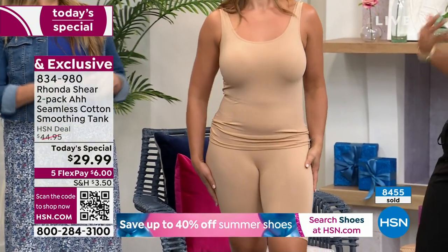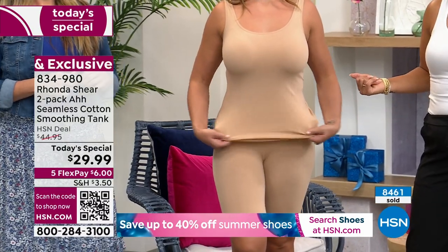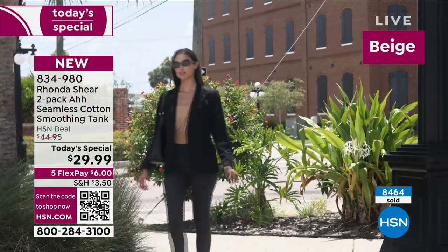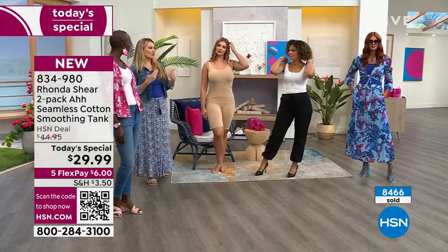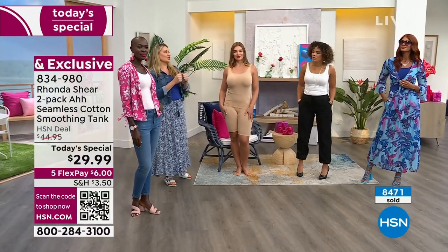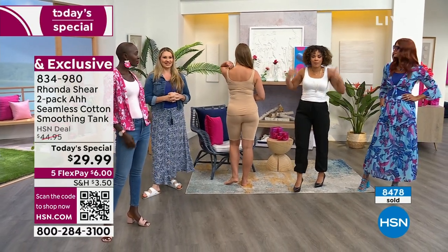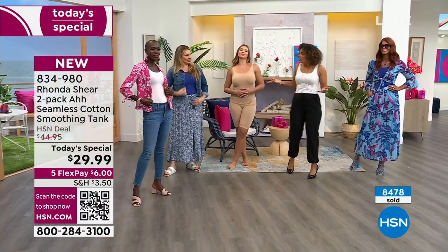Today's special value — I don't have enough tanks like this and I'm constantly searching for them. You grab a tank and you're like, 'this one has seen better days, let it go.' Same as with bras and panties. You need these basics because you have so many great prints and fabulous outfits, but we forget we need solids. This tank — when you feel the stretch and the hand — it's so soft.